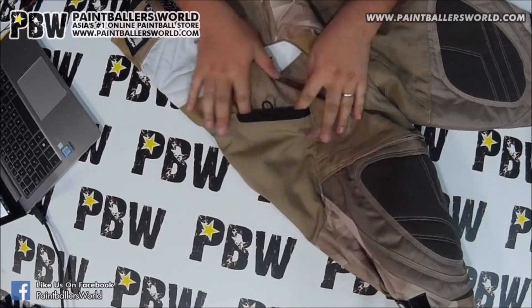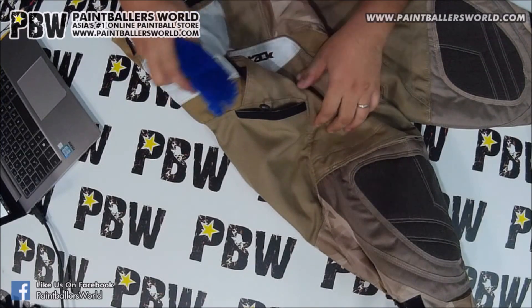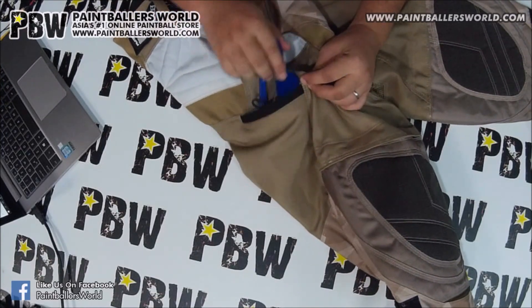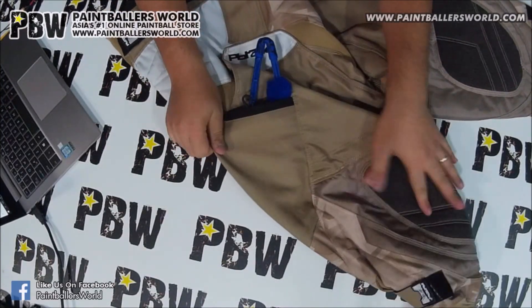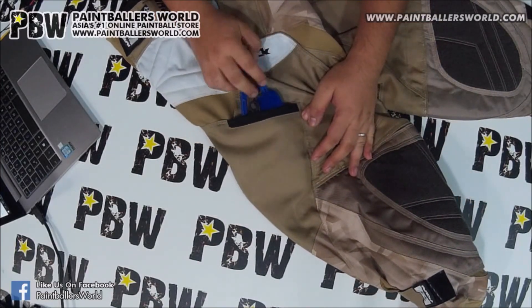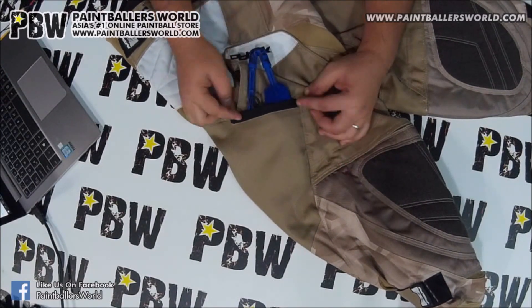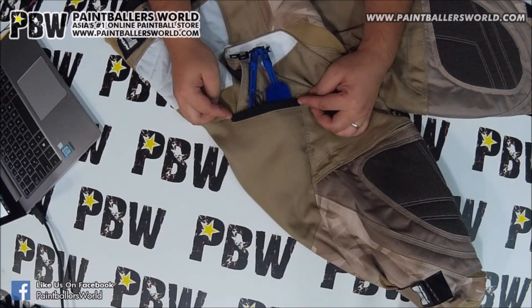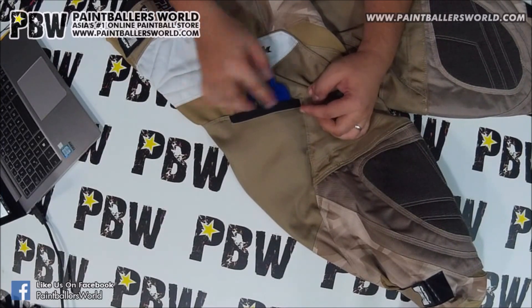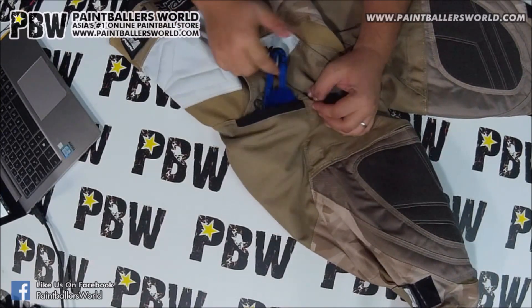Moving on to the side, this is where the pockets are. This pocket is rather big — I think it's meant for your barrel swap. A lot of pants have a barrel swap pocket that's really small, so it lets you pull the barrel swap out but it's really hard to get it back in. With such a wide pocket for the barrel swap, it's fantastic — easy to grab and easy to put back in.